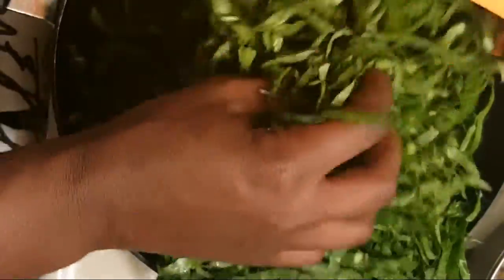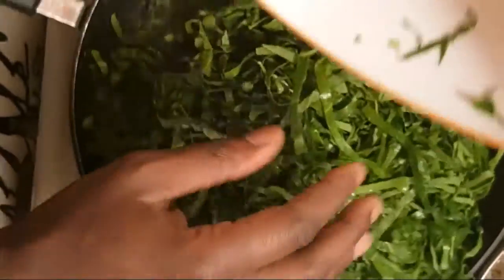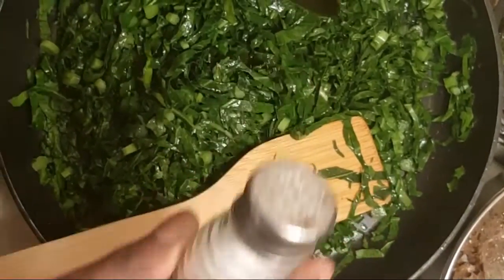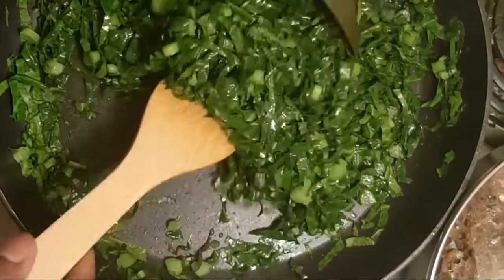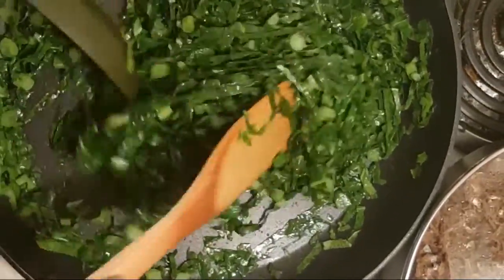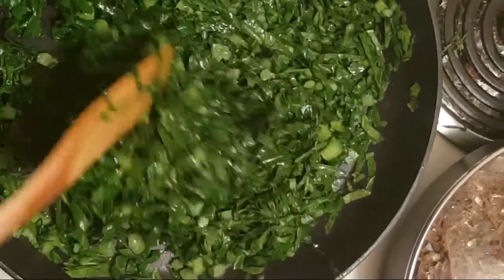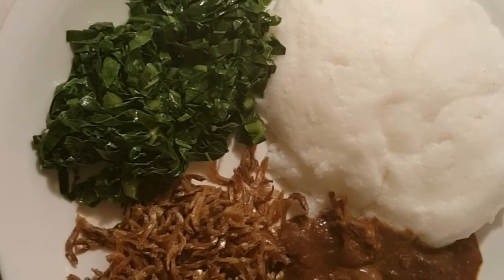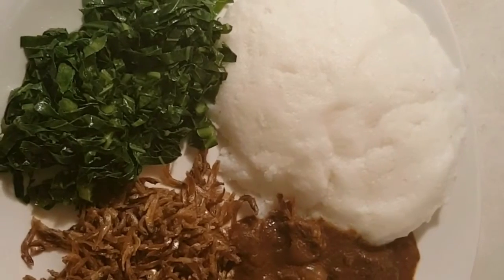We don't add any onions to the veggie sometimes, because some people don't like onions in everything. So we just put them all in at once so they all cook at the same rate, and we add some salt. Maureen is a bit of a genius — he uses two spatulas instead of one!